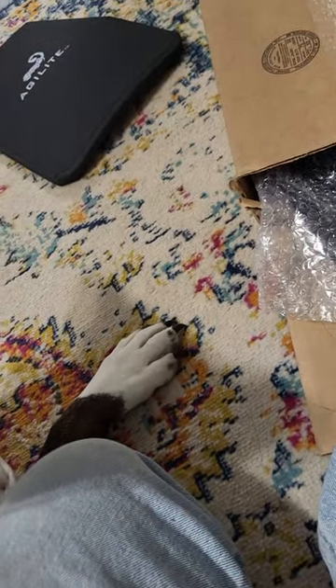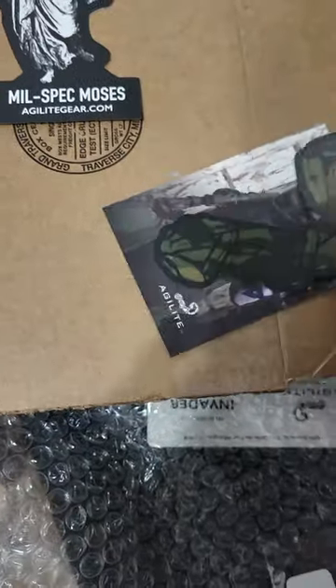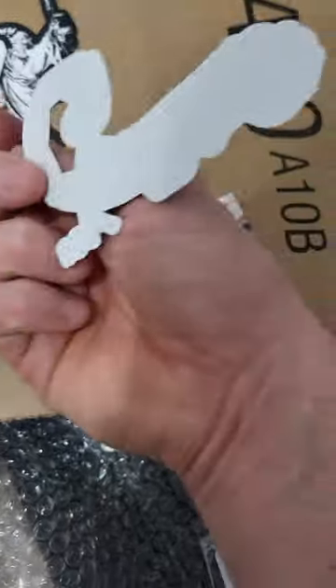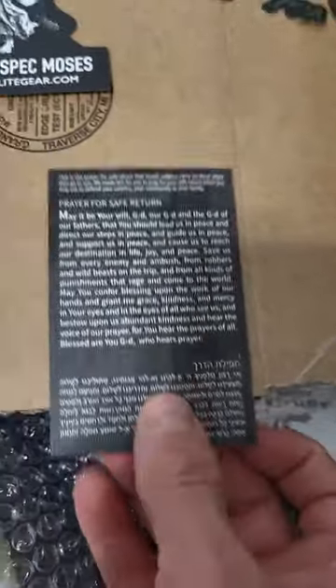Here's the second plate. They sent me a sticker pack, so here's what those look like — Mil-Spec Moses, pretty cool. Here's their logo sticker. These are both stickers, and this is almost like a trading card. It looks like there's a prayer for safe return included.